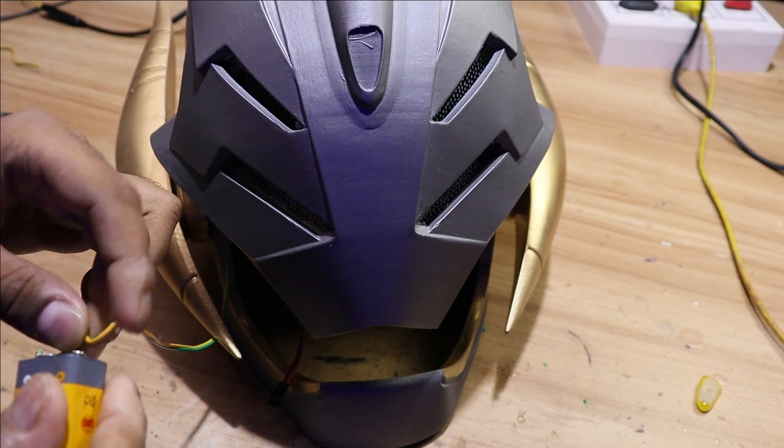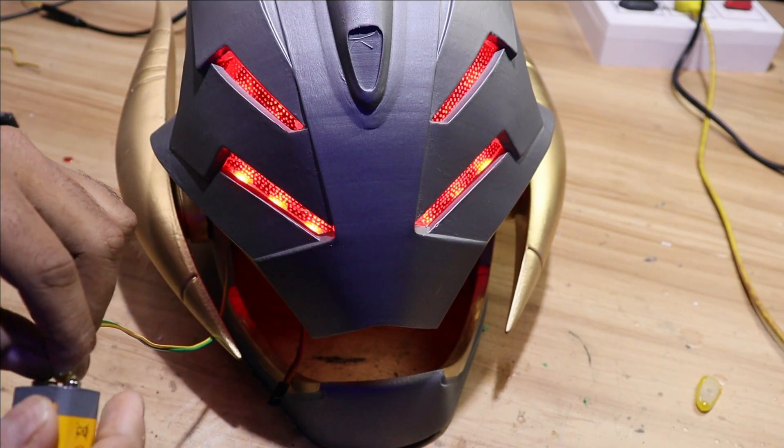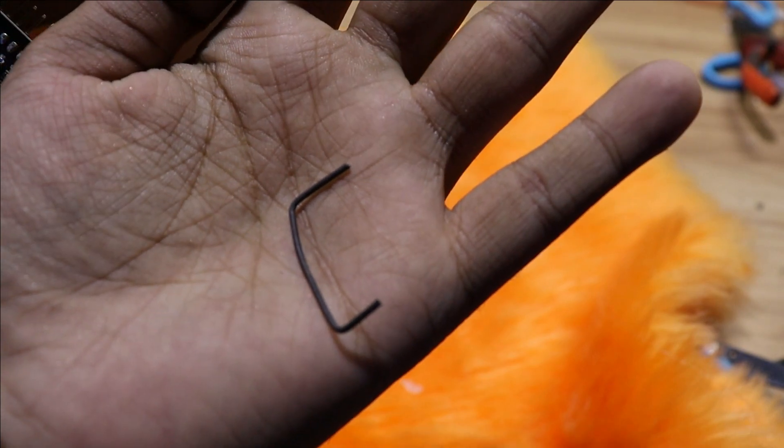Let's test if it works with a 9-volt battery. Yeah, it works perfectly! We are going to use binding wire to connect the servo to the faceplate.